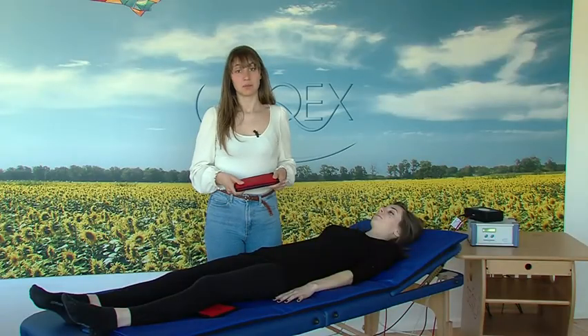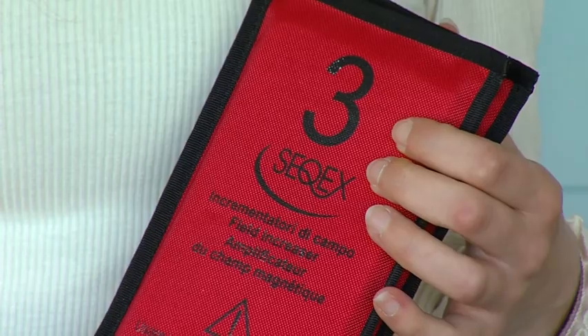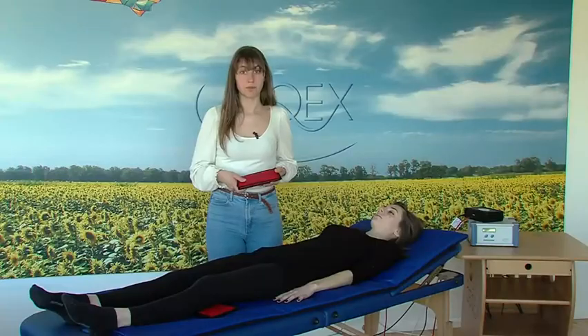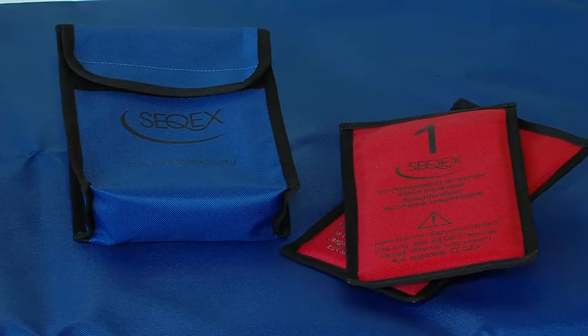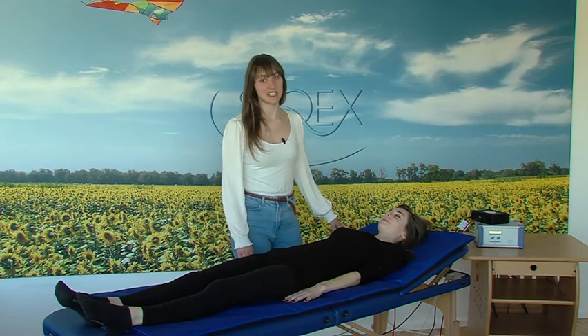The field increasers are used to increase the static magnetic field. There are four plates of different thicknesses with numbers indicating the thickness. They are used to treat wounds and fractures. They can also be used in combination with other accessories. For any further information or clarification, please contact us or visit our website.